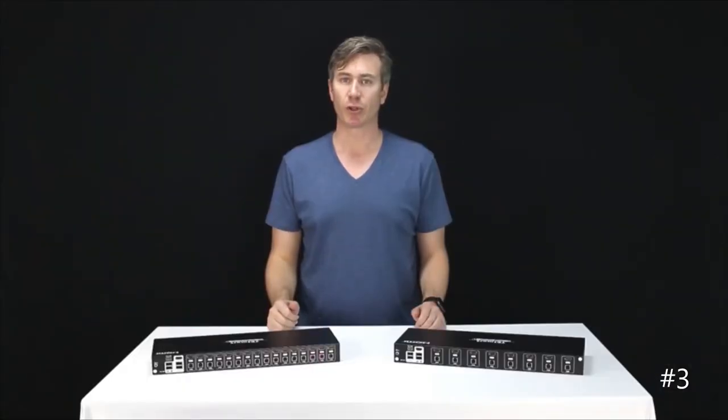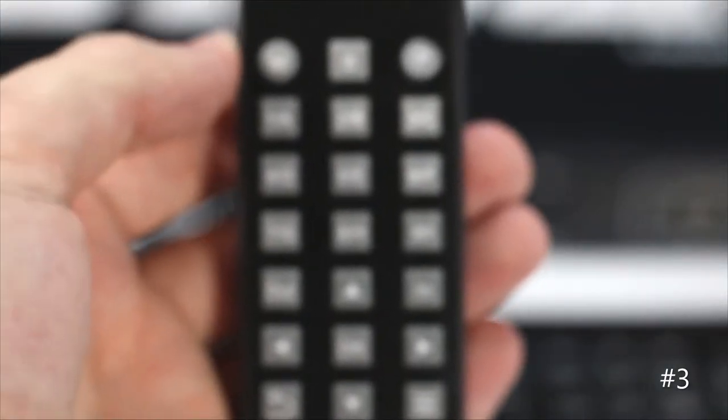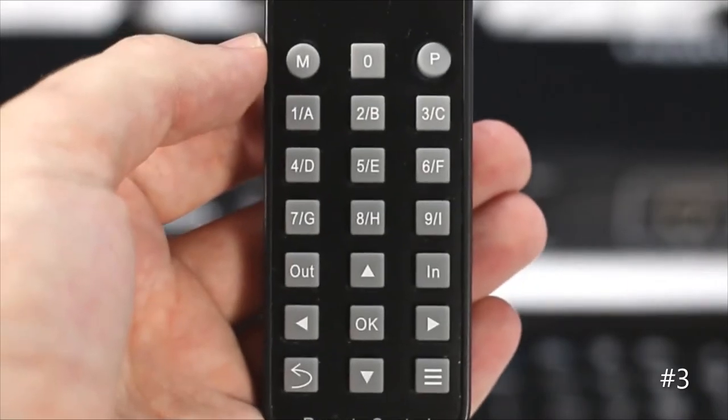Second is the fact that these units come with a remote control. This may not seem like much, but believe me, when you have this mounted in a rack across the room, that remote control becomes quite convenient.